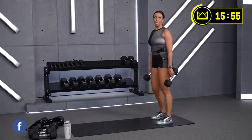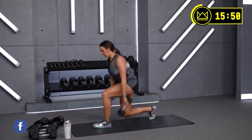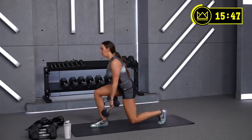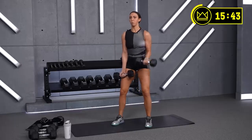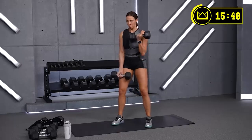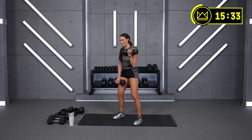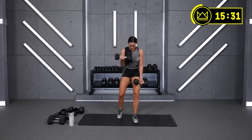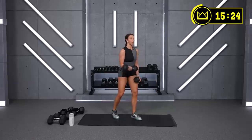Get ready — last round of curls right here. Let's curl, come on! Good job — breathe. Nice work, keep breathing and pulling. Squeeze. Try not to swing. Squeeze.